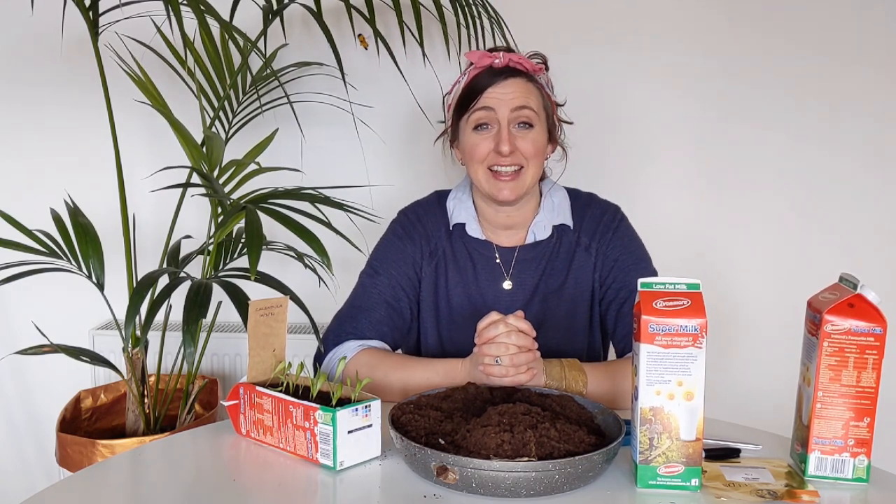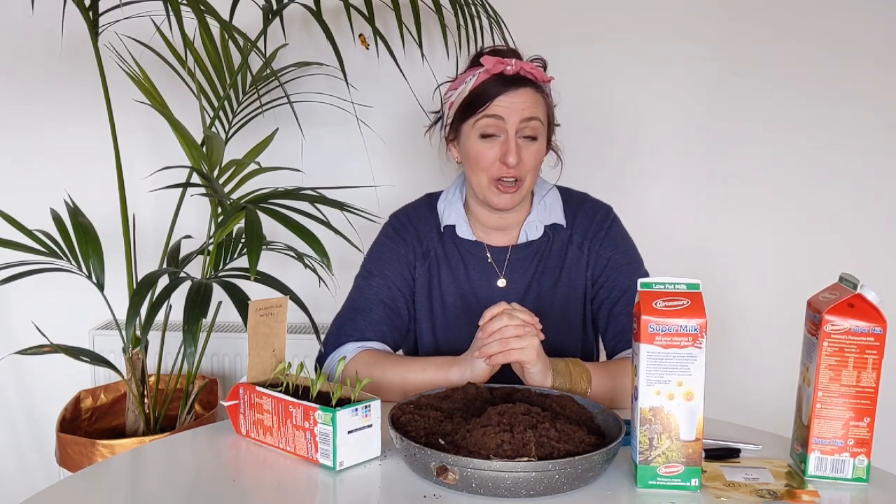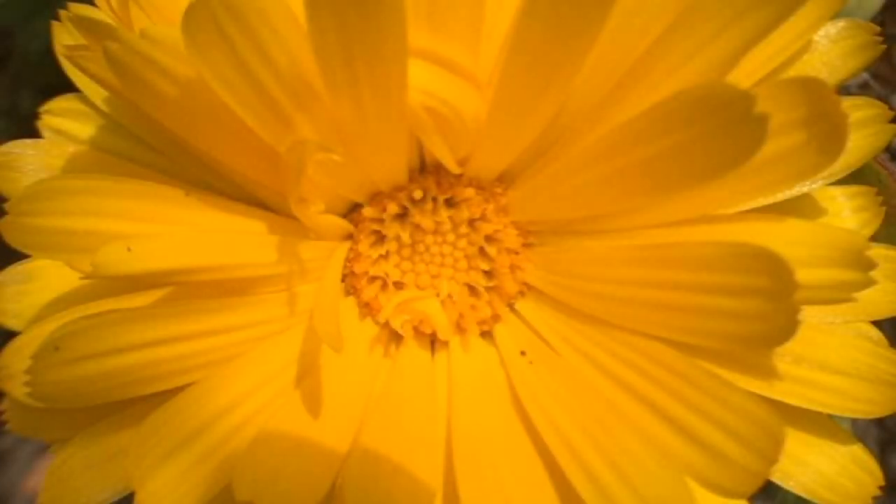Hi everyone, you're very welcome to another one of our gardening shorts videos. Today is International Plant a Flower Day, so it's a really nice time — it's kind of started up growing season when you can really get going and sow some seeds for our gardens or balconies. Today I'm going to sow with you some calendula, or pot marigold seeds. We love growing these flowers in the children's garden, firstly because they're really easy to grow and they're a brilliant beginner's flower.